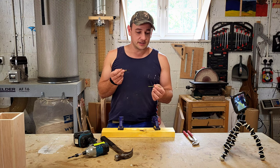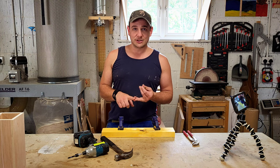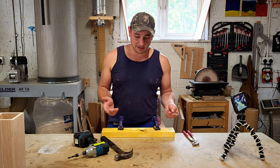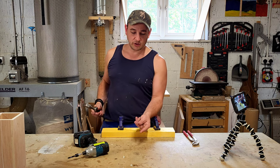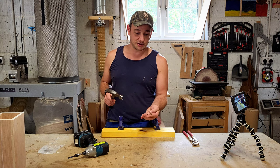Now I could go into the real physics of it — we can talk about shear strength, tensile strength — but in reality it's just easier if I show you. So I've got a three-inch framing nail here, out of a strip, so this will go in a nail gun.